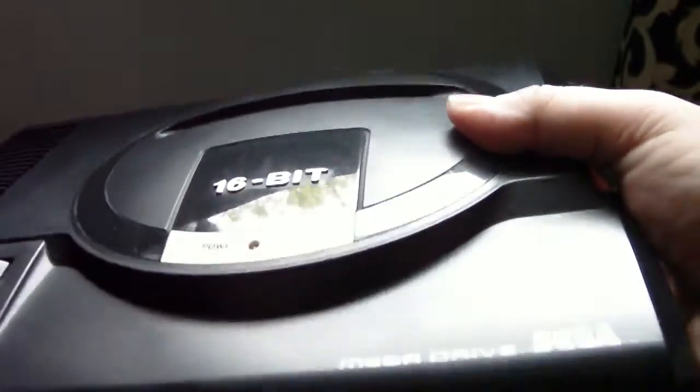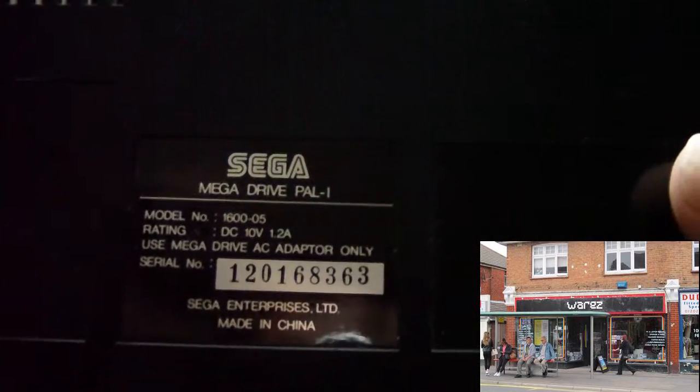You can see the headphone jack there and the headphone volume slider. This machine is a little bit dirty — I do need to give it a good old clean and a shine up as well. I got this from a retro gaming store in Bournemouth called Wares Games, so if anybody's interested, pop in there because they've got some systems and lots of games.